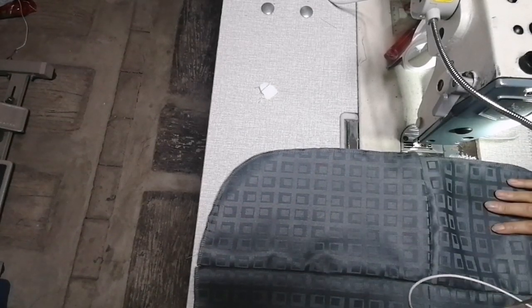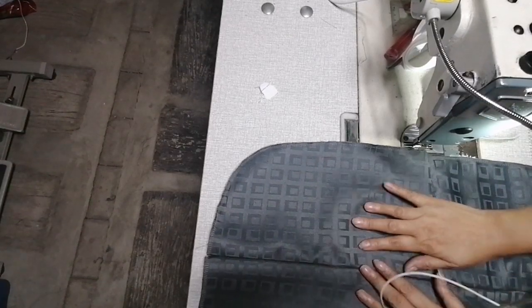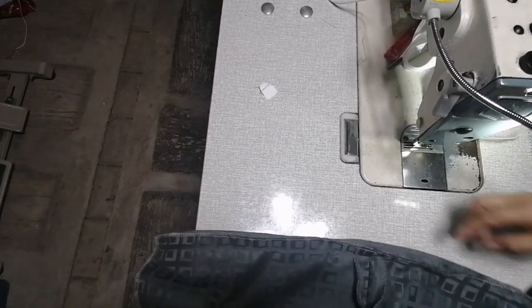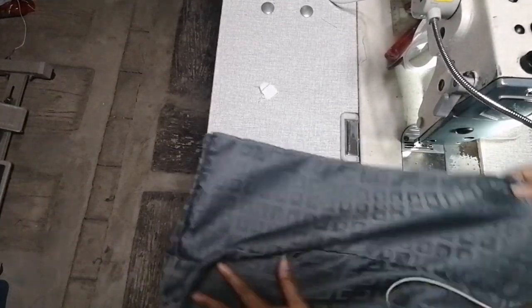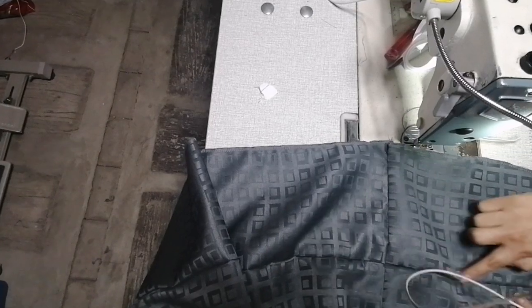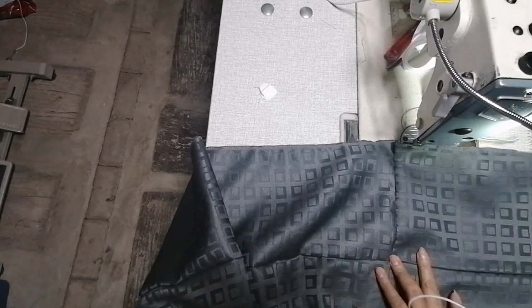Meron akong tinatahing ngayon na supabed cover. Naisipan kong ishare sa inyo kung paano ako maglagay ng zipper. Ito yung head ng supabed. Dinugtong ko siya. Ito yung lalagyan ko ng zipper kasi gusto nila ay hindi daw mahirap isuot.